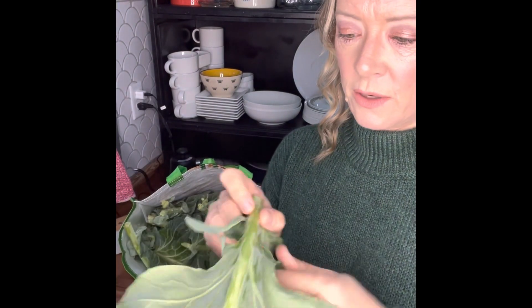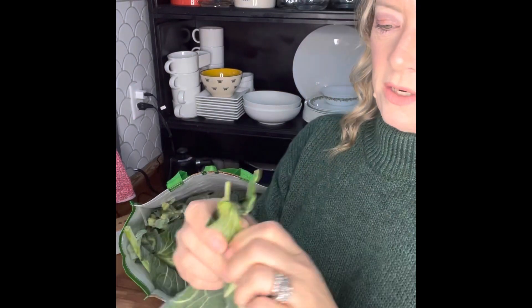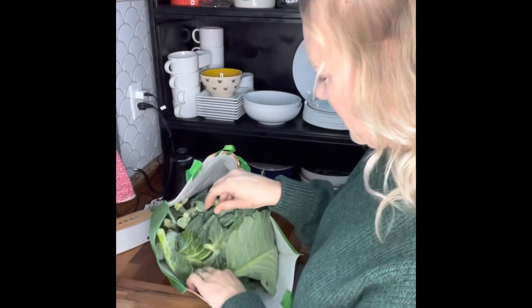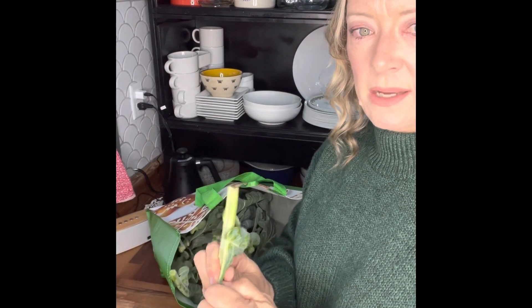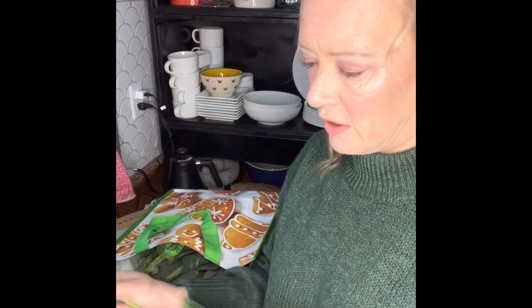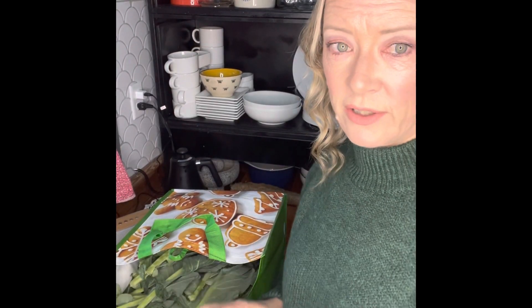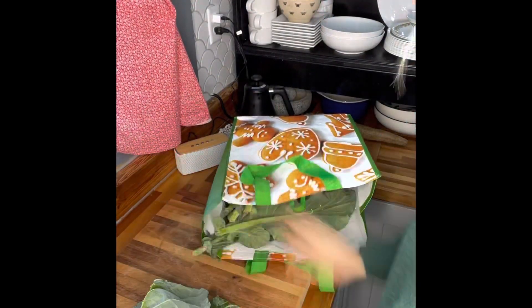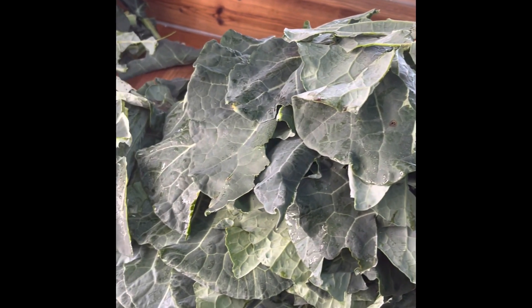For collard greens, I don't care for the stem — it's really thick and hard — so I remove them. You can just strip most of it off and tear the leaf away. I give the stems to the chickens. Then I chop the leaves up roughly, however you like. Wash them really well before cooking. I use a little duck bacon and chicken broth to cook my greens in — those are the secret ingredients that make a huge difference in flavor.